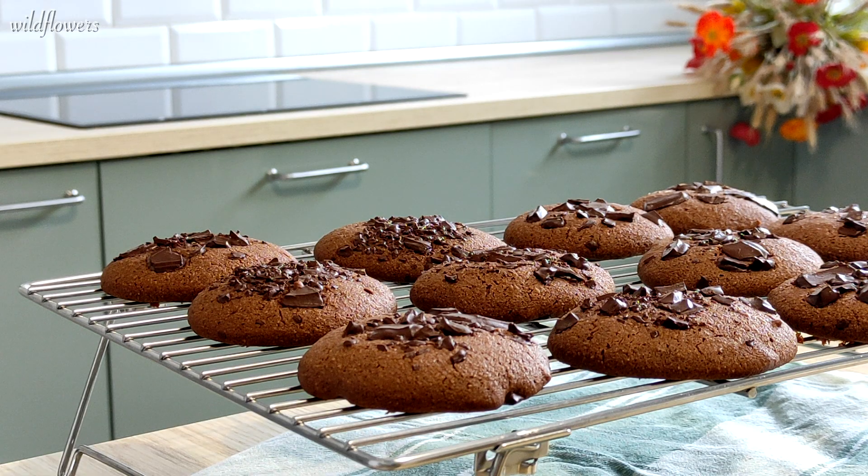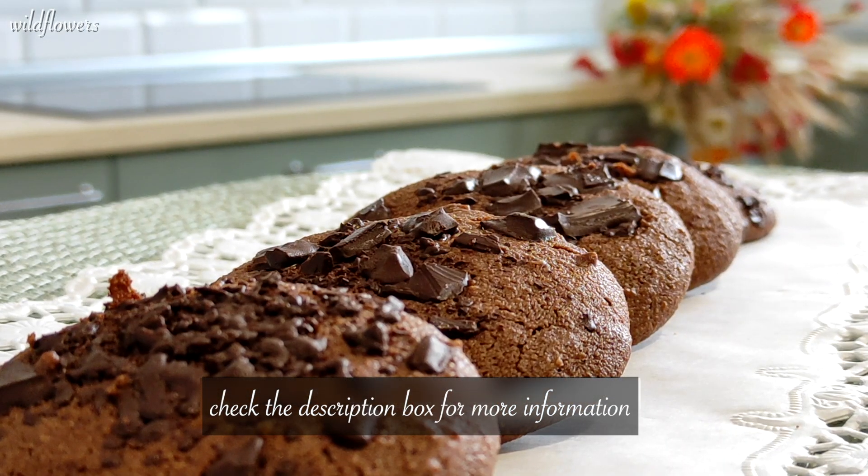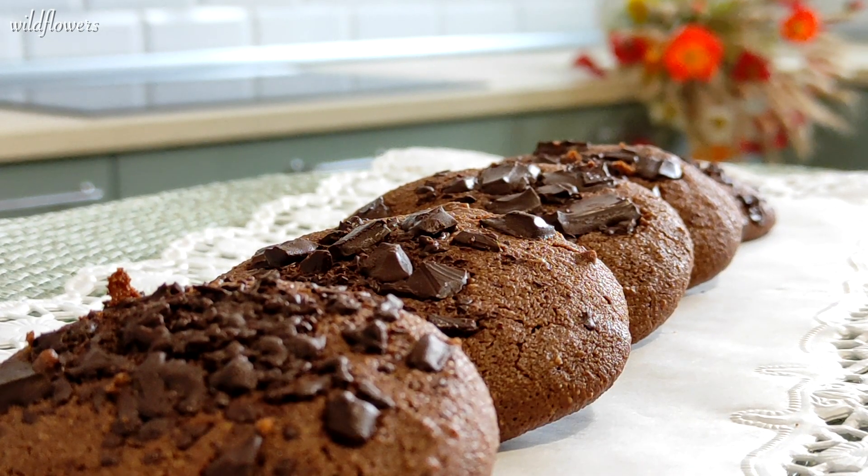If you want to replicate this recipe, please read the description box for more information on the ingredients, substitutions and baking instructions.